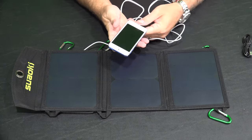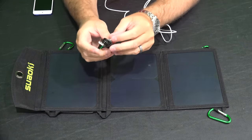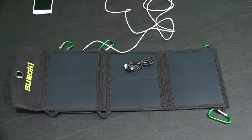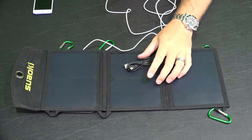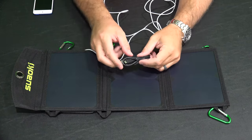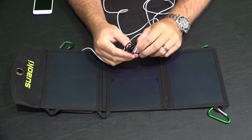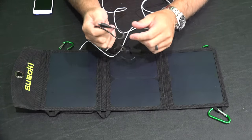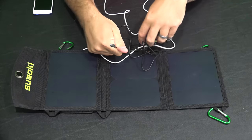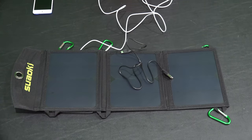Using the included cable — it's a micro USB cable — a lot of devices use this type, like Android phones or BlackBerry phones, and there's a ton of other device types it charges too. It's nice that they included that as a bonus.